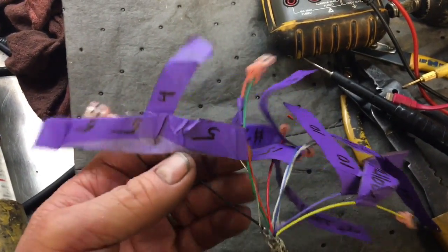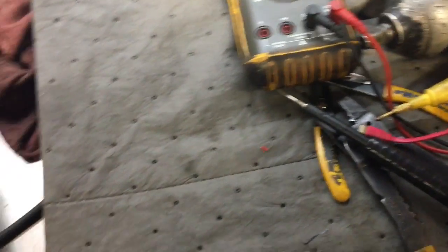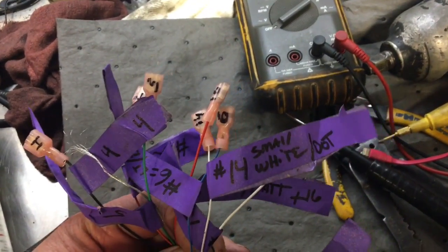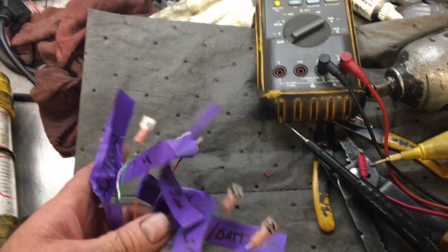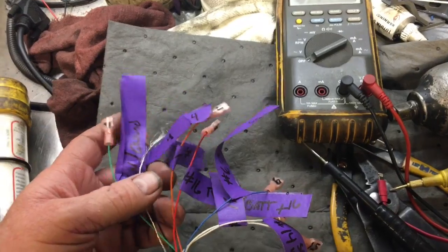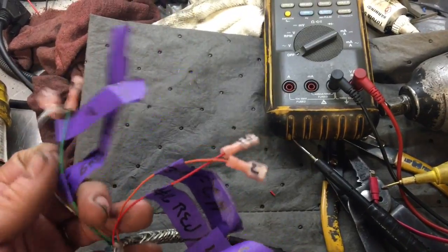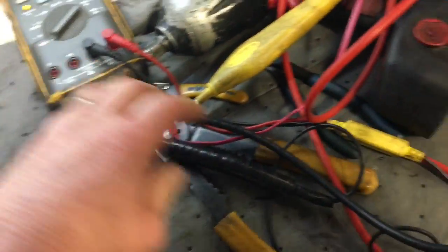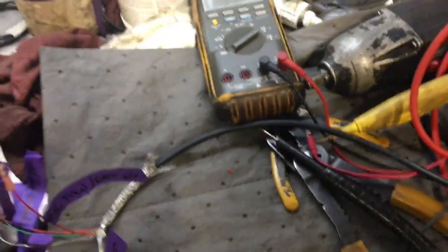Expose each wire, label each one — there's terminal 5, terminal 4, terminal 14. Plug this part into the car, plug in your scope to CAN high and CAN low, terminals 6 and 14, and there you have it. I'll grab these wires — we get these laying around all the time.